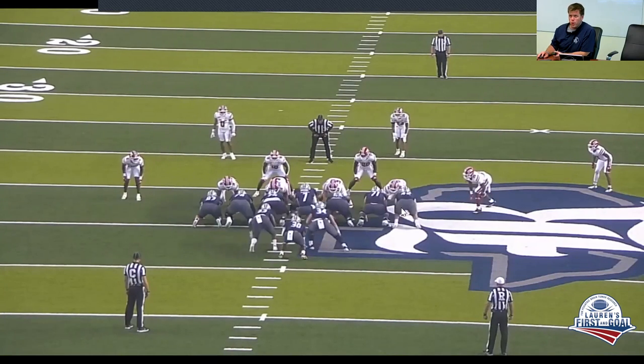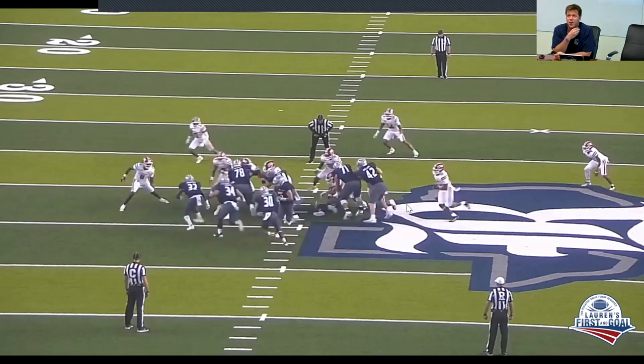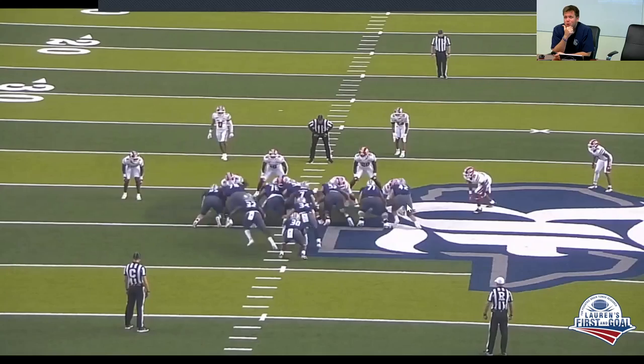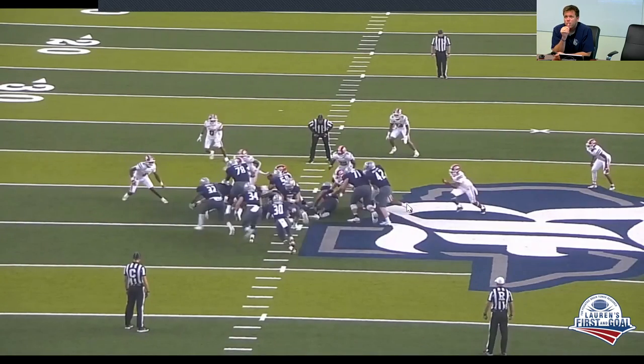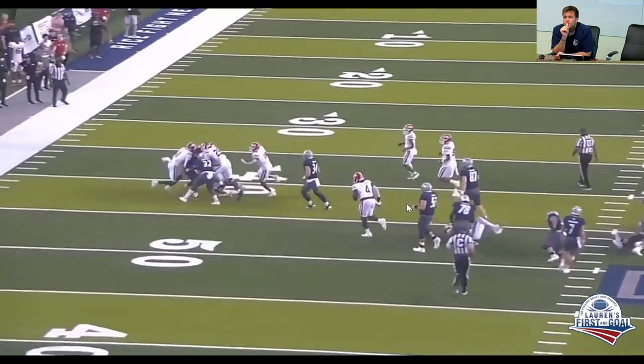Under our new rules, we're not able to cut with our tight ends — and I know some high school organizations are moving to those rules as well. So our tight ends are going to high screen: they're not going to cut this guy down but they're going to try to cut him off at a higher level. This example is probably a little bit too high, but again, we're not truly cutting on the backside with our tight ends.